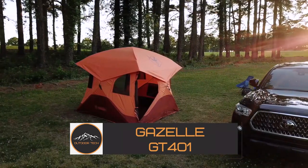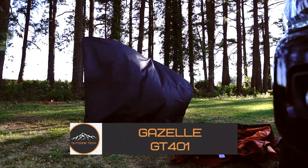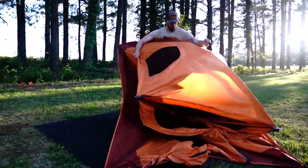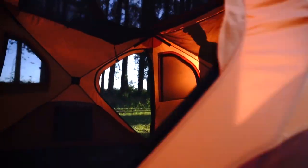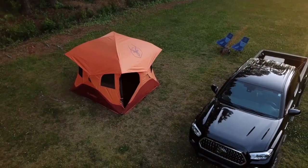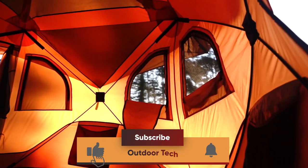The Gazelle GT401 hub tent is a fantastic innovation in the world of serious camping, and the whole thing sets up in as little as 90 seconds because of this unique design. The Gazelle GT401 is perfect for so many outdoor uses, from camping and picnicking to fun backyard events of any kind.